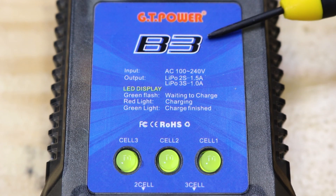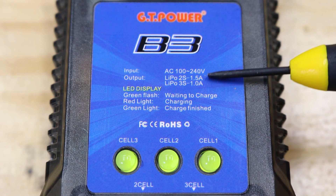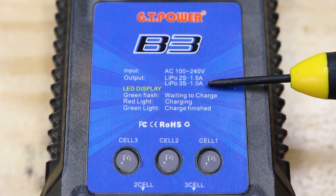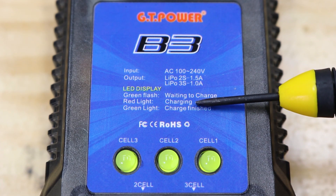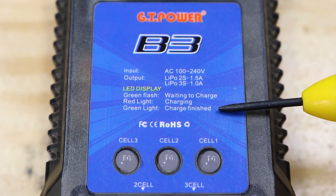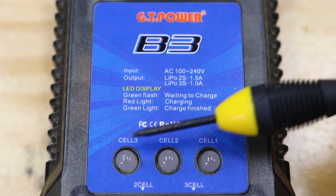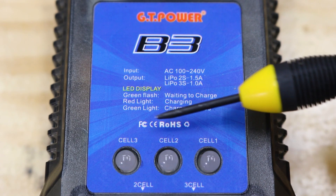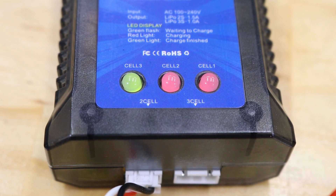There's some info written on the charger itself. It will charge a 2S battery at 1.5 amps and a 3S at 1 amp, but only one at a time. Flashing green LEDs mean it's ready to charge; red means charging and green means charged. The cell indicator LEDs appear to be wired from right to left, meaning cell 1 is on the right, cell 2 is in the middle, and cell 3 is on the left. If you're only charging a 2S 7.4 volt pack, there's only two cells, so the cell 3 LED will stay green because there's nothing plugged into it. You can cover it up or just ignore it.